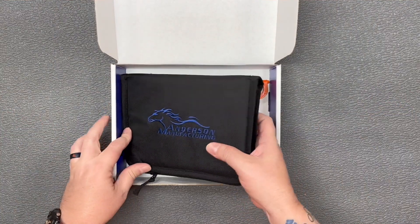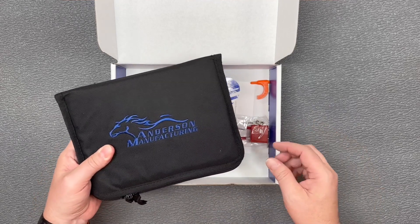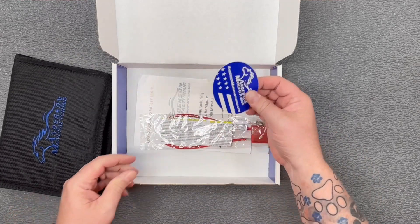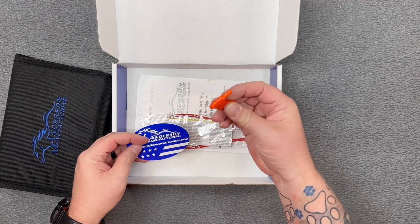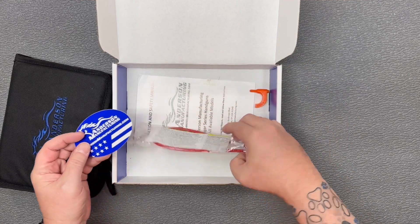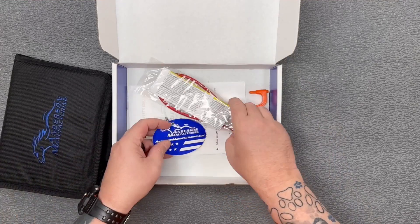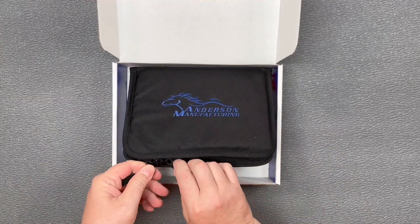Open it up here. You've got the Anderson Manufacturing soft case in there that has the Kyger 9C Pro in it. We've got a sticker, your chamber flag — which is going to come inside the Kyger when you get it — we've got our lock, and we've got our instruction manual.